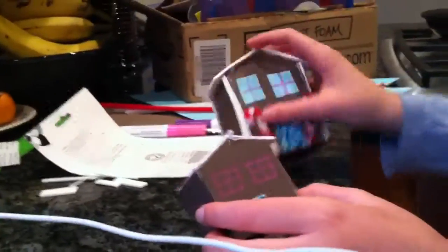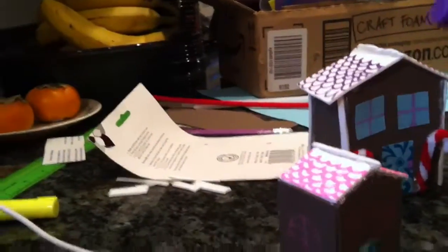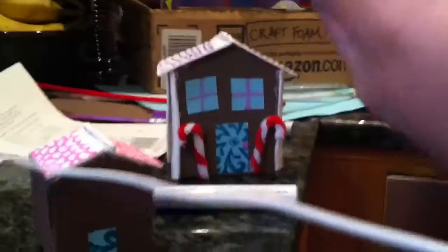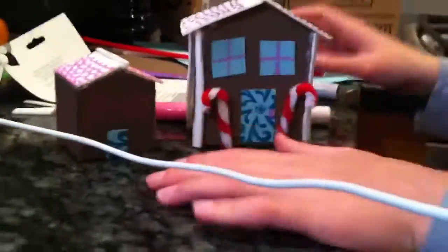Now I'm going to explain what I did. I have these paint pens that I used while decorating — I used them to draw on shingles, draw on windows, door knobs, and window panes. They're really great. I have them in about two colors.